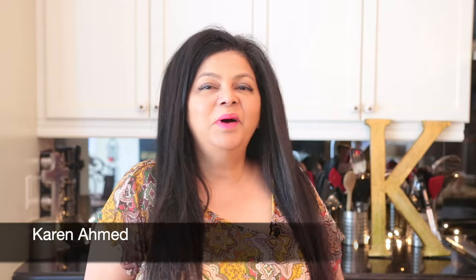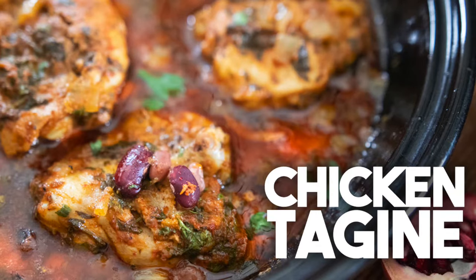Hi everyone, welcome back to Cravings for the Ventures. Today I'm going to be making a very authentic Moroccan dish — we're going to be making a chicken tagine. Now if you don't have a tagine, you can also use a regular pot.